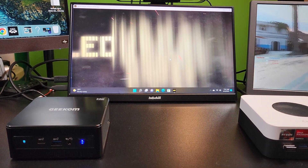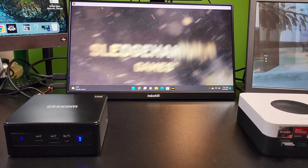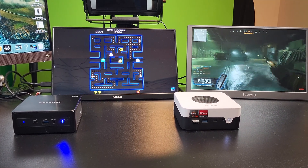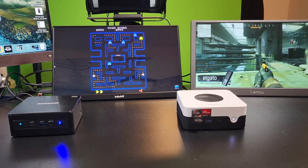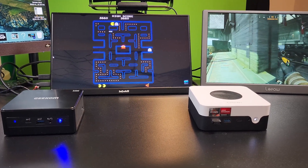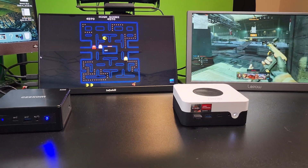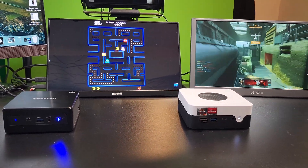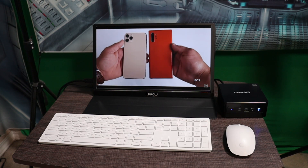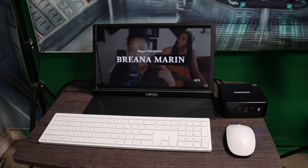That's kind of weird because I played Call of Duty on lower settings on a Chuwi mini PC with no issues. I was able to play some light games like Pac-Man, which was fine. So light games yes, but heavy games not so much. If you're a heavy gamer, this is probably not the computer for you, but for light to medium gaming it will work. Overall performance was good for word documents, browsing the web, YouTube, and watching 4K videos across multiple monitors.